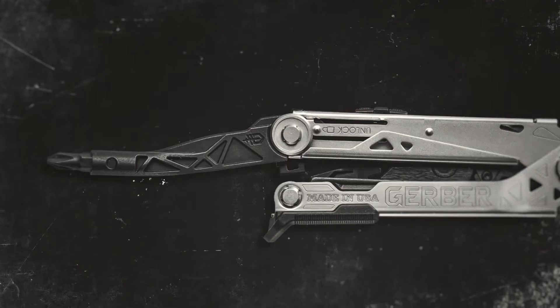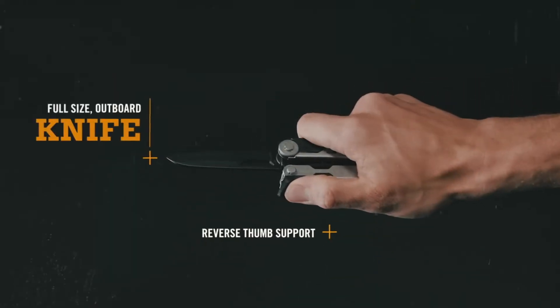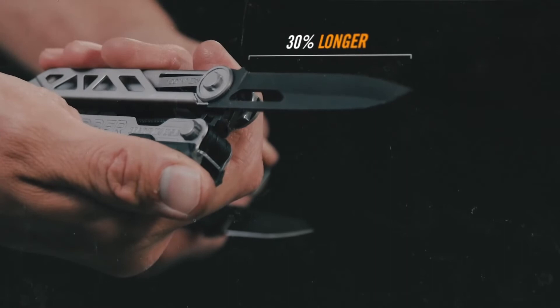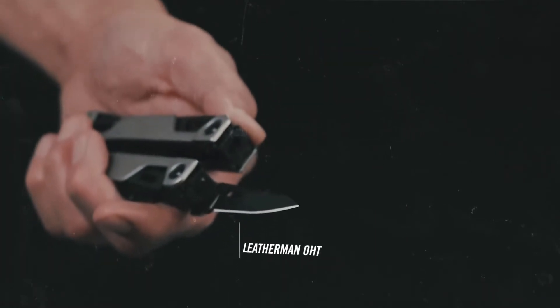But this is no one-trick pony. Gerber Center Drive delivers a full-size outboard knife with reverse thumb support, and the blade is 30% longer than the competition.